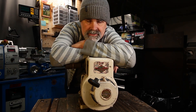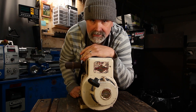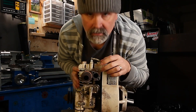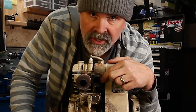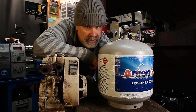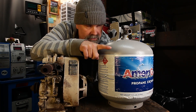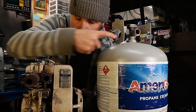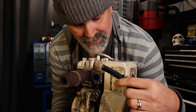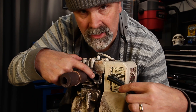I found this old Briggs & Stratton edger motor and I'd like to bring it back to life. The only problem is there's no carburetor. My plan is to use this propane tank, so I'm going to run a hose from here to here. As you can see, I've got to connect this hose to this carburetor hole.